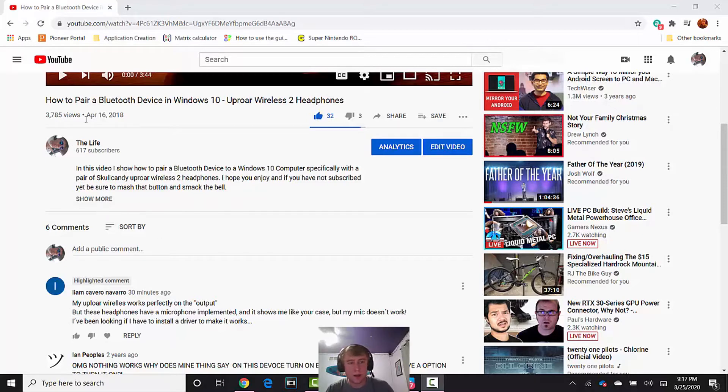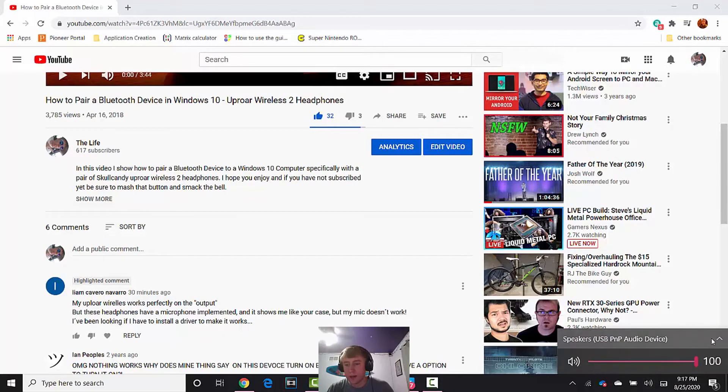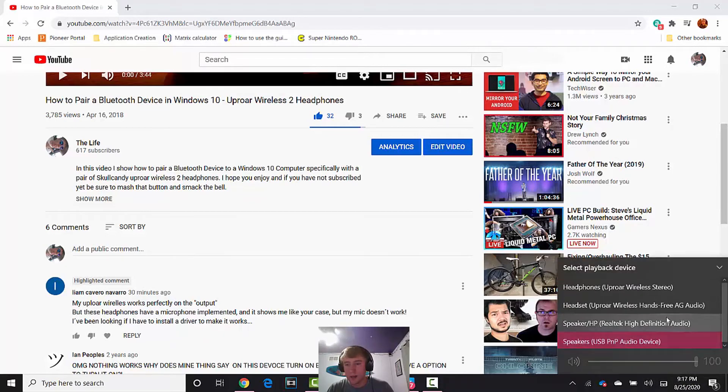If you followed this video on how to pair your headphones to Windows 10, this is what you're going to want to do. Select your playback device by coming down here and clicking on the speaker, then clicking this up arrow here. You'll see different options — select the one that says 'Headset Uproar Wireless Hands Free AG Audio.' That'll allow you to use the mic on your Uproar Wireless 2 headphones. I hope this helps.